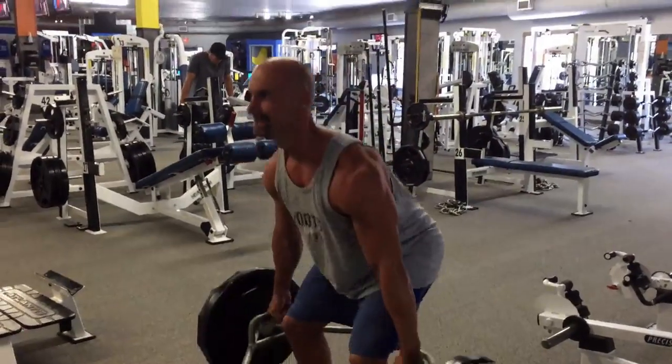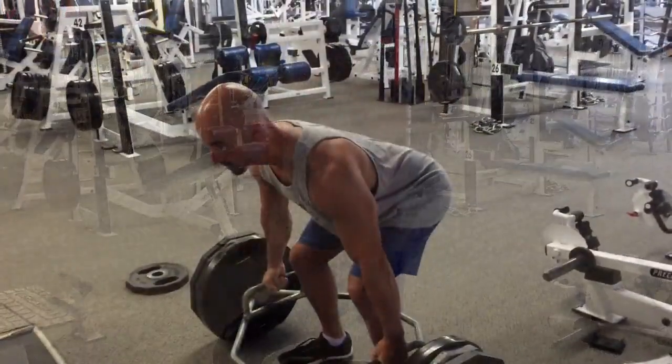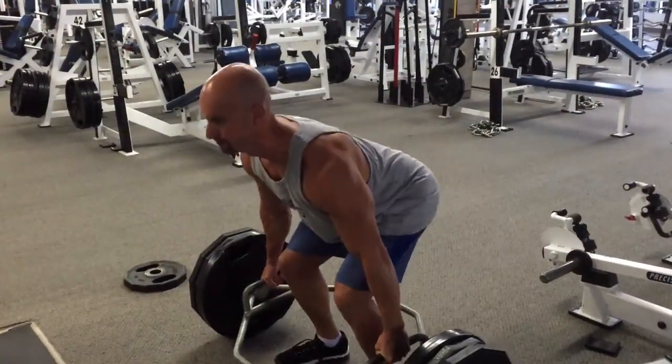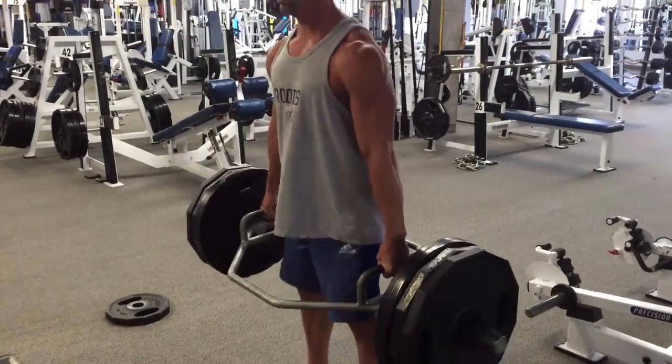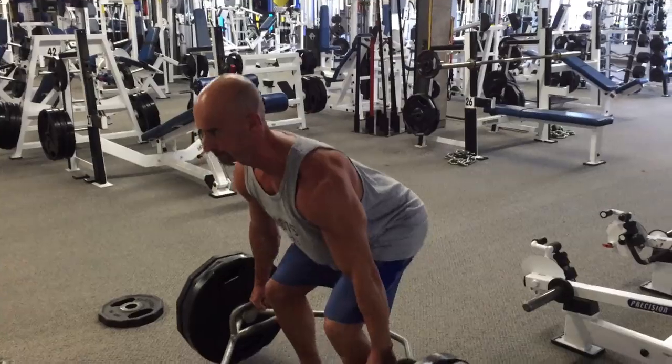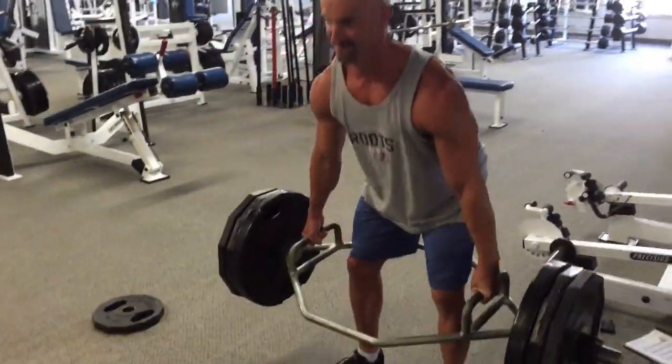It kind of felt good to have a break from the deadlift, but it feels even better getting right back at it. This is also the first time that we've ever included deadlifts on a back day, really stepping outside of our comfort zone and trying something a little bit different. Normally we do deadlifts on leg day.